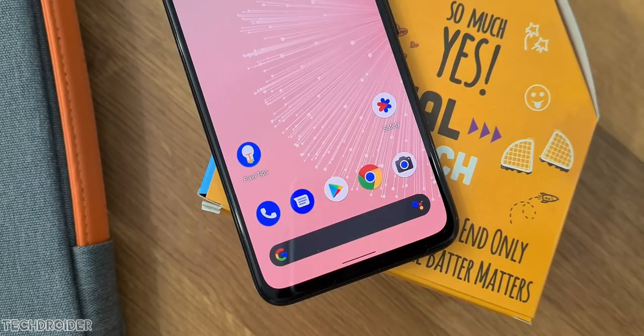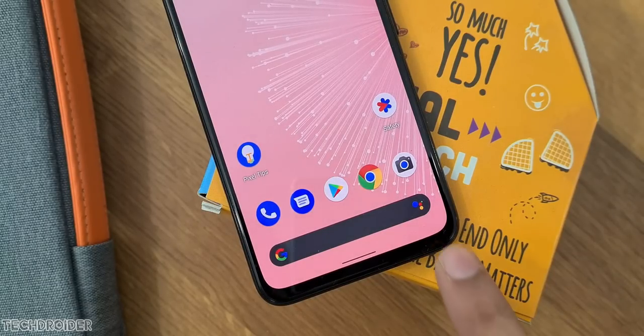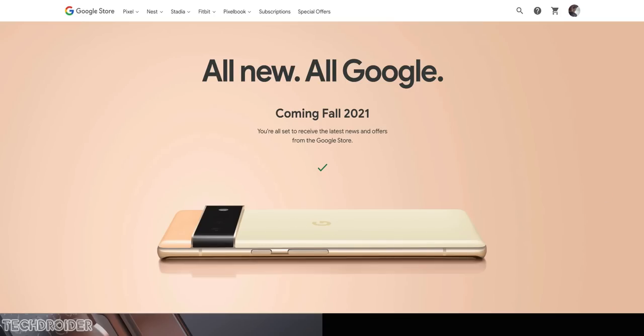Of course, I'll be importing this one for sure, so lots of content is coming on the Pixel 6 series — comparisons with the Mi 11 Ultra, S21, and OnePlus 9 series. So make sure to like and subscribe and I'll meet you guys in the next one.